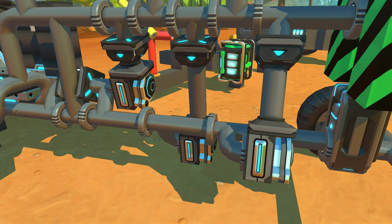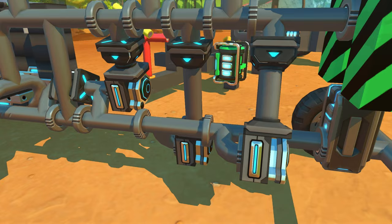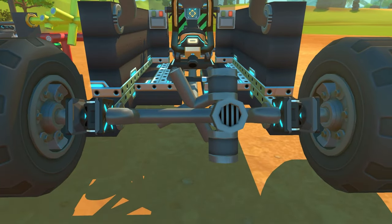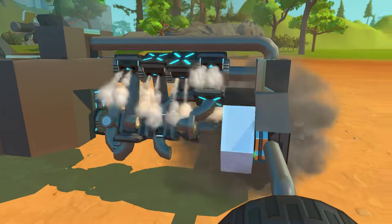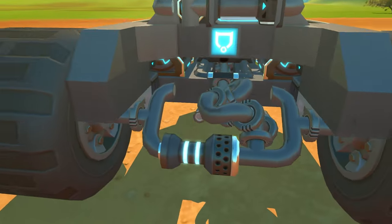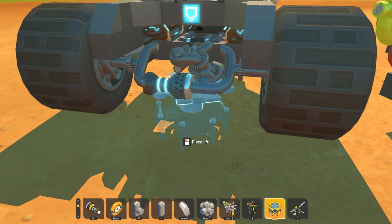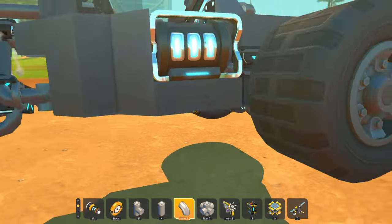Piston engines — you guys seem to love them, but you don't know how to convert rotational X movement to rotational Y movement. And whenever you see someone else's piston engine, like a YouTuber's, and they have something like this, you don't know how they came up with that contraption — that double bearing.